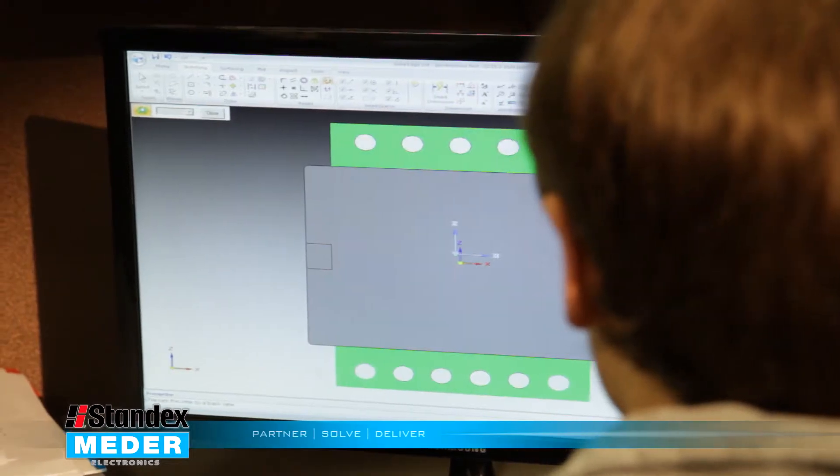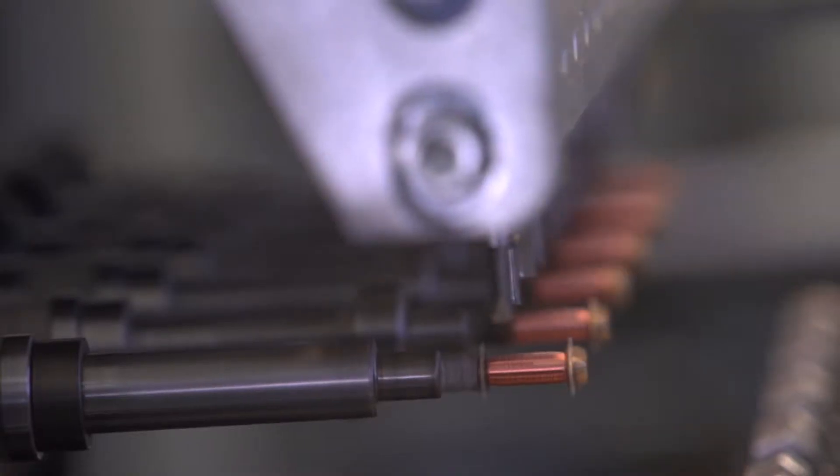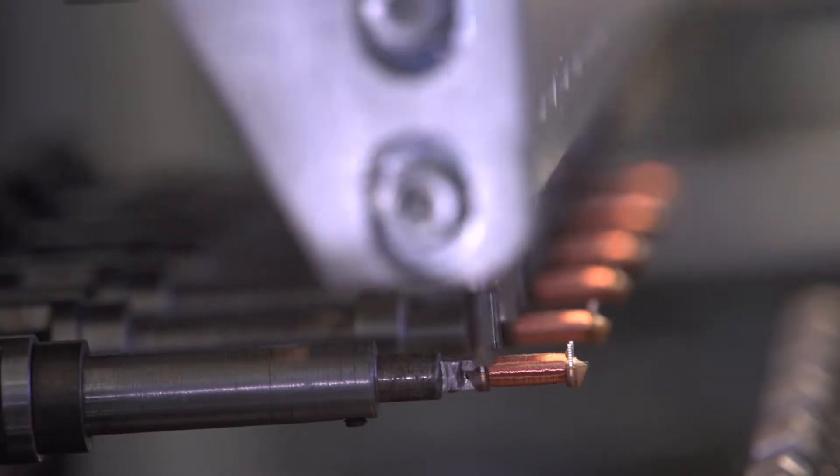We designed a custom tool bobbin in Solid Edge, had that custom tool bobbin manufactured, then wound some helical coils, put them into the bobbin, and manufactured the first order for our customer.